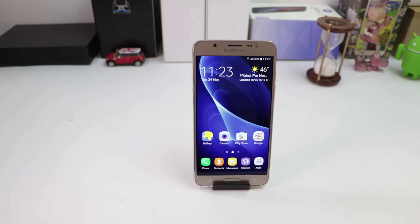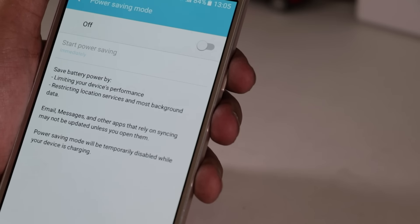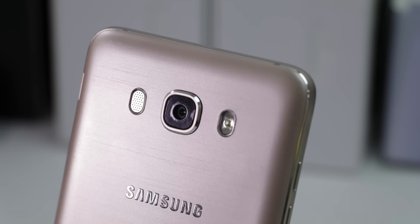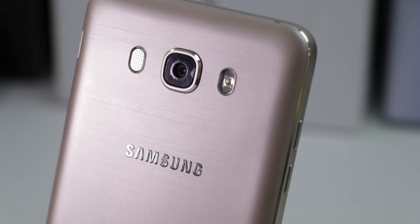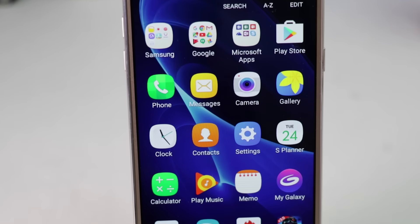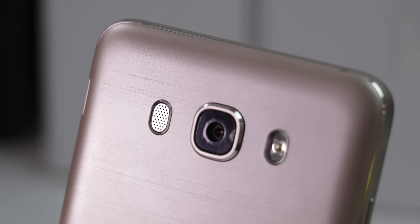The Galaxy J7 2016 is backed by a 3300mAh battery which should be good enough to survive up to 1 day on moderate usage. This phone is priced at around Rs 15,990. The Galaxy J7 2016 is a decent mid-range smartphone that offers rich display quality, great camera capabilities, smooth performance and S-Bike mode for the safety of bikers.